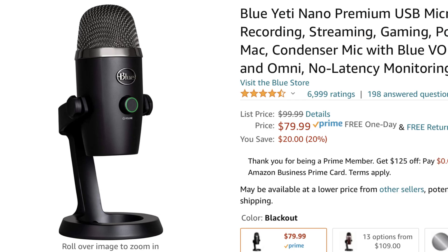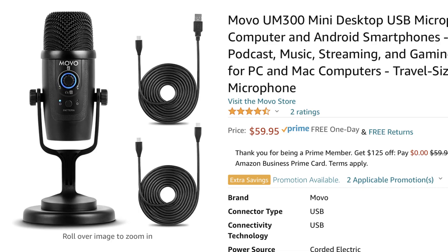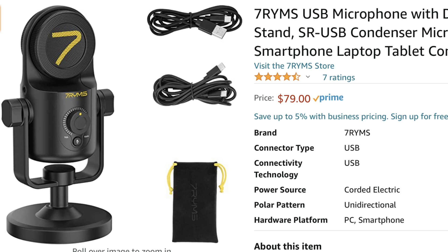When I'm looking at the Movo, I feel like it looks like the Blue Yeti Nano, like it's a knockoff of that. And it's going to come in priced at $59.99. The Seven Rhymes comes in at $79.99. I'll leave links for both of these down in the description — they are affiliate links, so if you do use the links, it does help to support the channel, and I thank you.